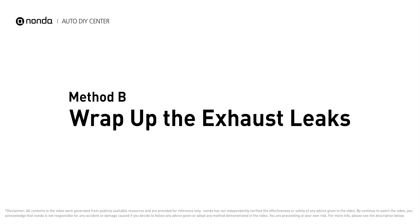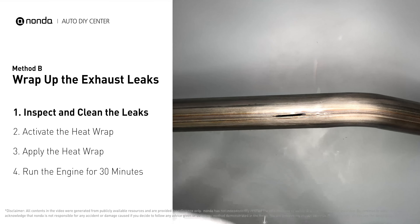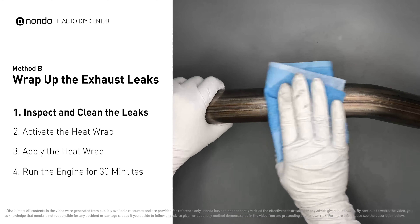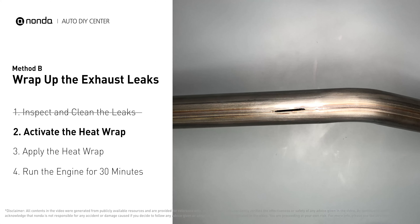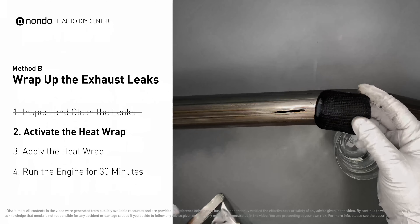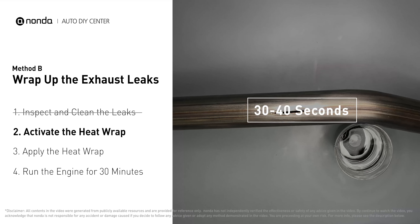Method B: wrap up the exhaust leaks. Exhaust pipes are made out of rolled steel and there is a welded seam on them. The seam will often rot and leak. First, get sandpaper and a wet wipe to clean the leaking area for better application. Get the heat wrap out and put it in water for about 30 to 40 seconds to start the activation process.